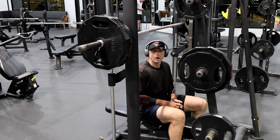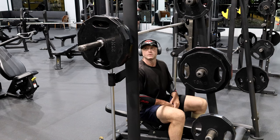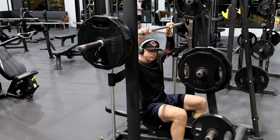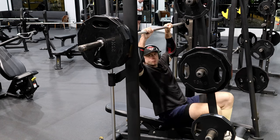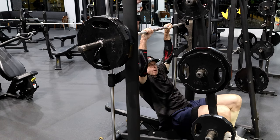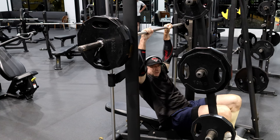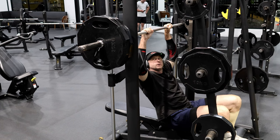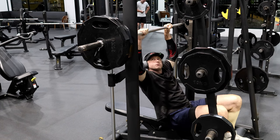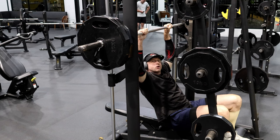I'm only doing a hundred kilograms plus the bar, so 120 total. I normally squat 200 kilograms — 625 pounds — so this is only a light weight, but the reason is it's a little bit tricky to do this exercise.